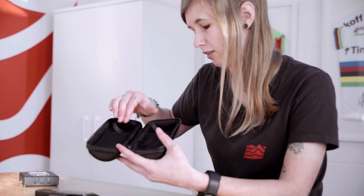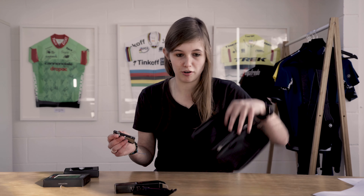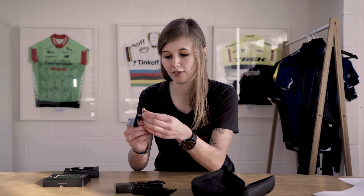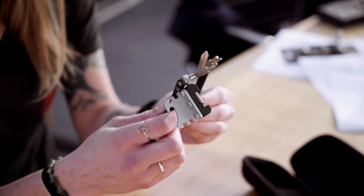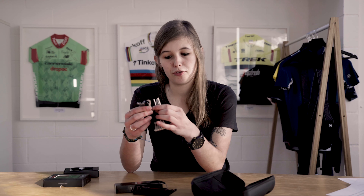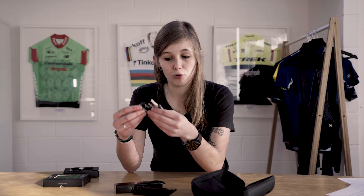The final product today is the Slim 17 Multi-Tool from VEL. It stores away easily whether in a tool bottle or your jersey pocket. For its size, it has a lot to offer: a Phillips head screwdriver, different allen key bolt sizes, a couple of Torx, and very handily a chain tool — so if your chain snaps out on the road, you can get going again.